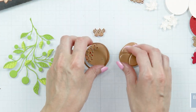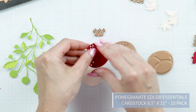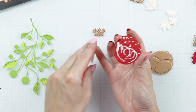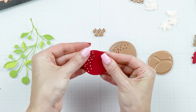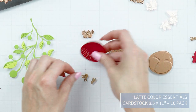Next, die cut the pomegranate from Barely Peach and our pomegranate cardstock. These little pieces were cut from our latte cardstock.